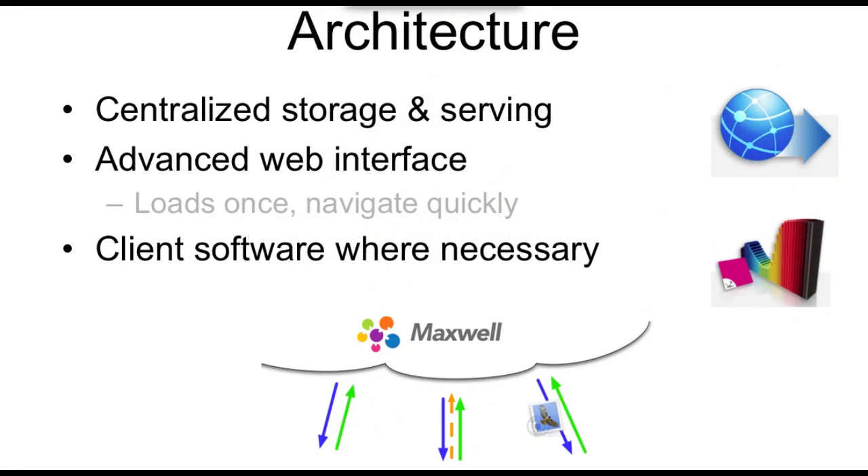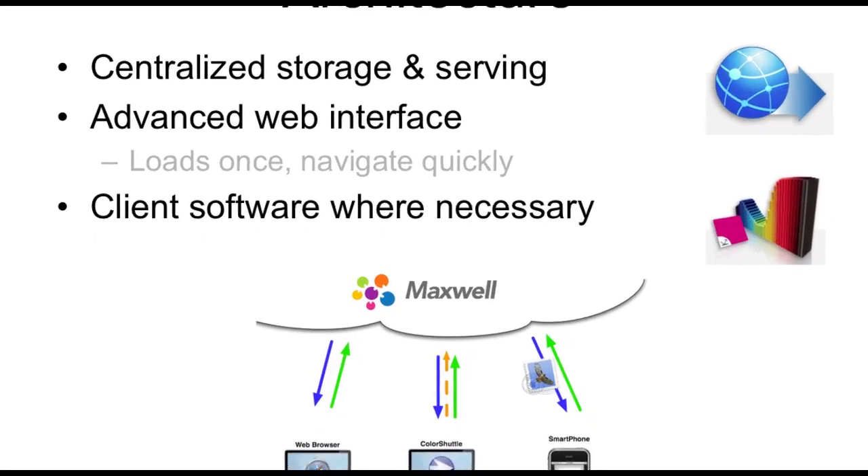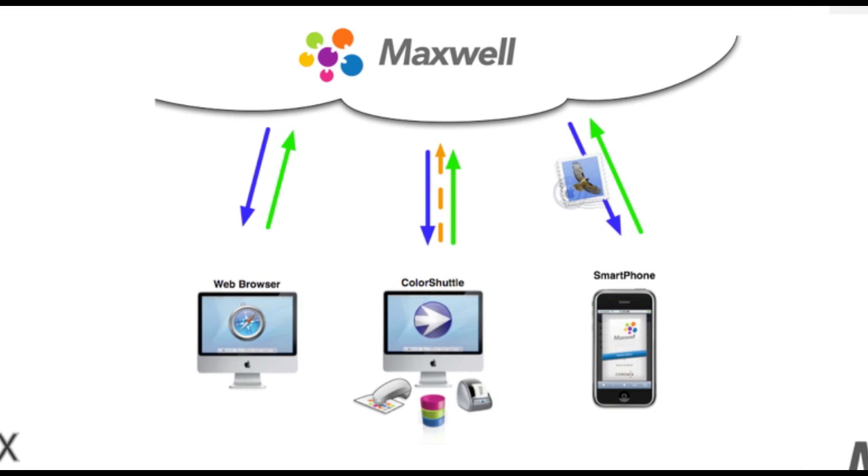The basic architecture of Maxwell is pretty straightforward — it's a centralized system. People have asked about a server version they can install themselves. We might go that direction someday, but we find that once people start using Maxwell they like the cloud idea, appreciate the security around data storage, and it removes issues of different plants or customers trying to get in through firewalls. There are three basic pieces: the web browser component to configure Maxwell, the Color Shuttle piece, and email notifications sent to smartphones. The Maxwell interface is usable with an iPad, and we're working on a more mobile-friendly interface.